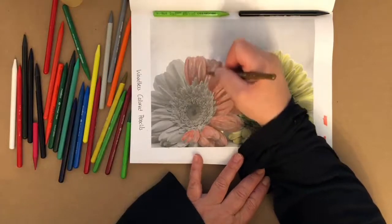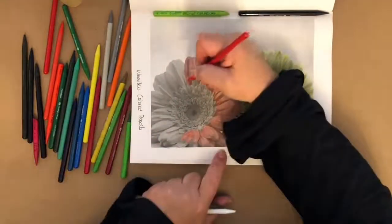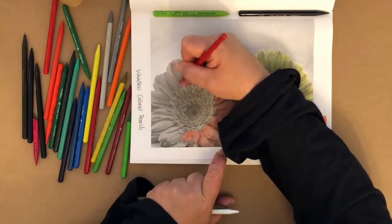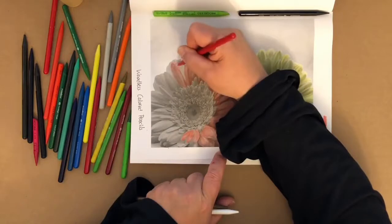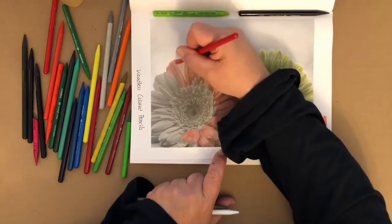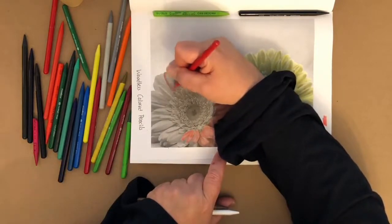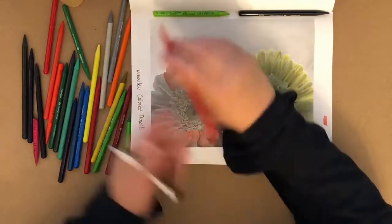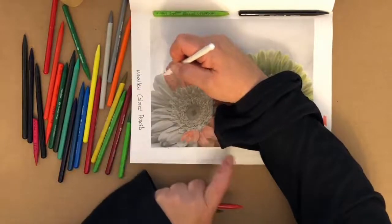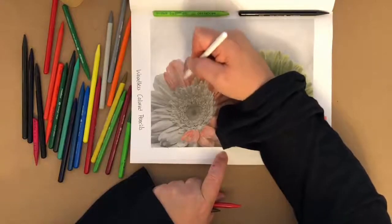I think that anything you can create — whether it's making a cake from a box mix or from scratch, coloring a grayscale page versus something hand-drawn — you're creating something. It's the process of creating that matters. What do you think about that? Tell me in the comments.